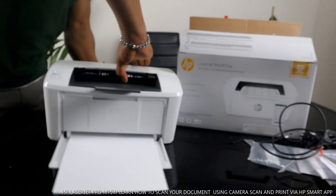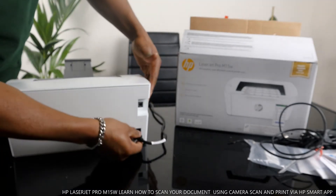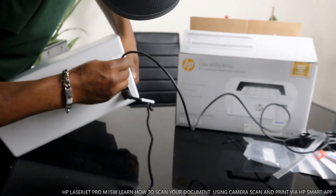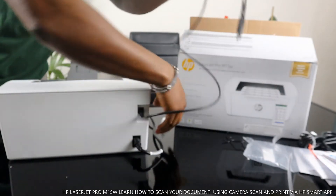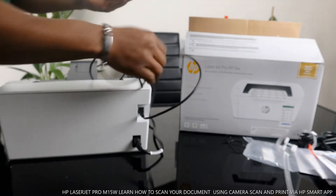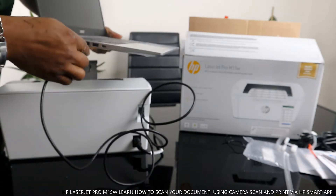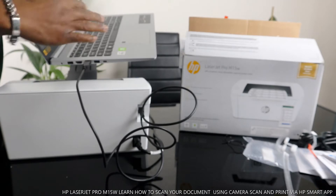From the back here, the power cable goes right here and the USB cable goes right here. This section of the USB cable goes to your laptop or PC. Once connected, you'll be able to do a lot of stuff with this printer.